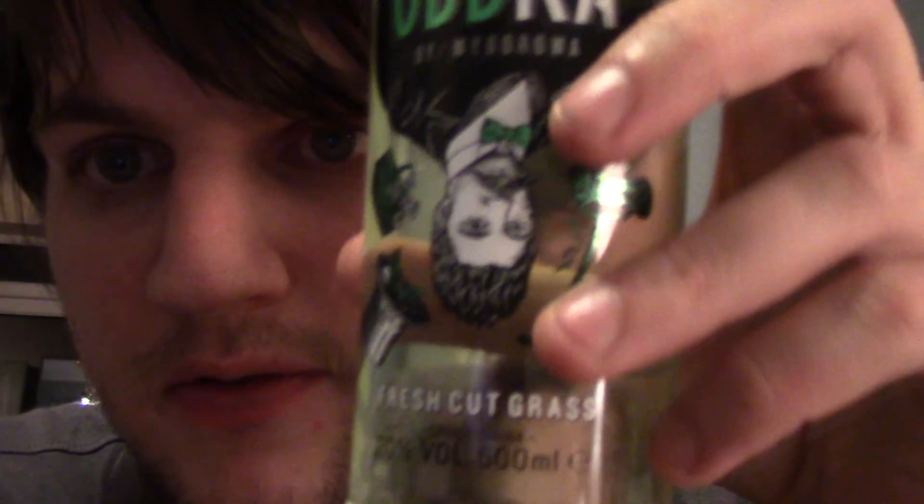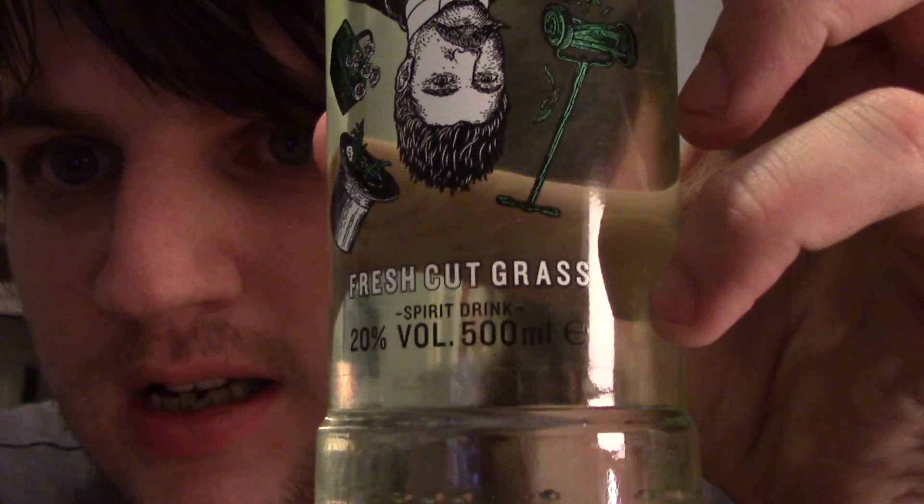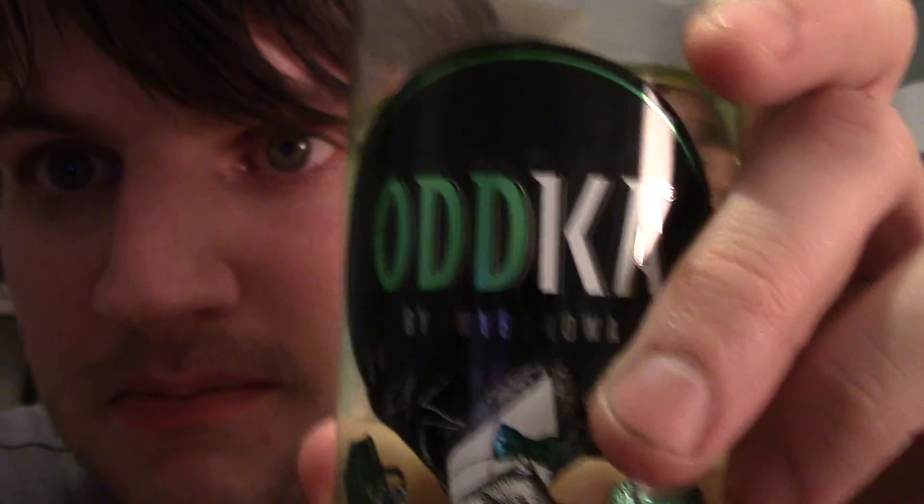Anyway let's try this. I did a video on my old channel — the video's not there anymore — of the other vodka. The only other one I've tried is this fresh cut grass. It's only 20%. Wasn't a fan. I'm going to try it again just to remind myself why I wasn't a fan because it's been a long time. Shot glasses. Not a big shot because I'm not sure I'm going to enjoy it — well I know I'm not because I remember it not tasting good.